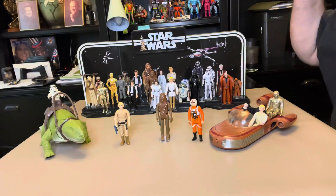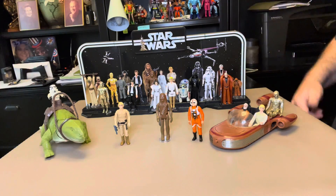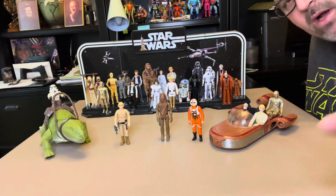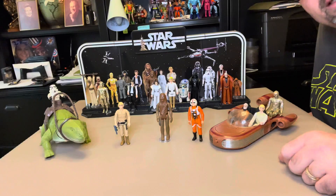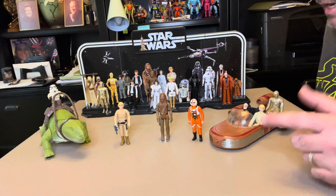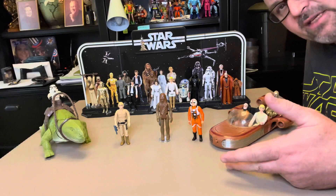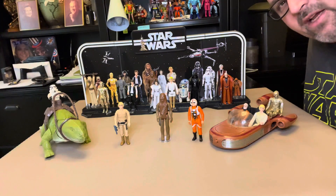When I think of Star Wars, this is what I think of — this is what brings back those memories. So let me ask you: what do you like? What do you remember? What started your collecting experience? Drop those comments in the comments section. With that being said, I appreciate you tuning in. Until next time, I'm Neil, aka The Mundus. We'll catch you on the next video.